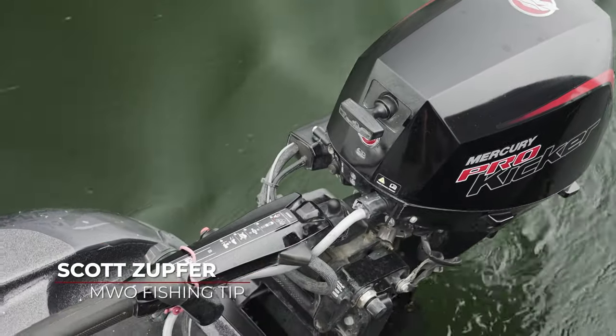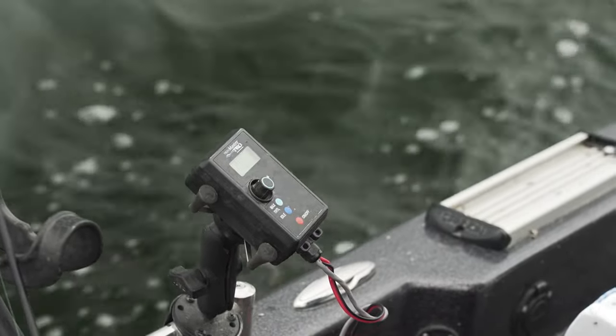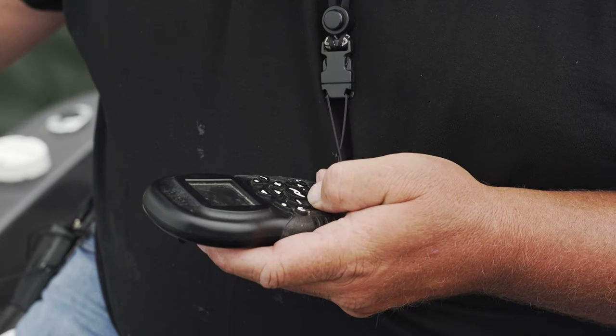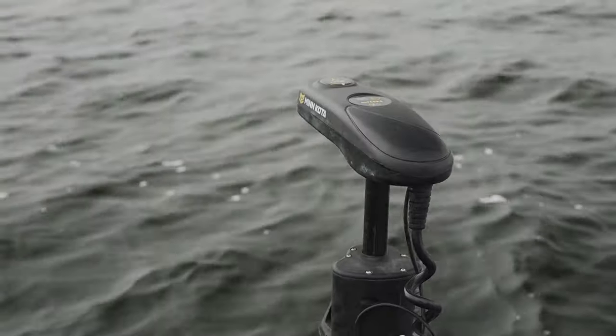When I'm trolling, I like to have my kicker motor in gear and I also use my bow mount as well. I use my kicker motor for the forward momentum and my bow mount to turn the boat. In my experience, by using the kicker motor for momentum and the bow mount to steer, you have way better control over your boat, whether it's calm or windy. I'm Scott Zupfer and that's your Midwest Outdoors tip.